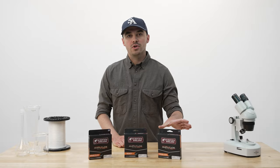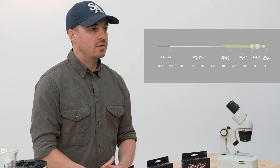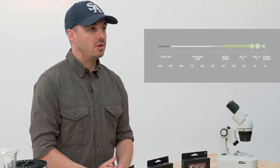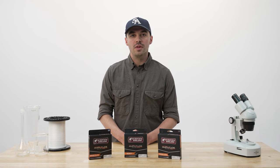And finally, we have our Tropical Titan, which is dedicated to the biggest flies in the windiest days. The Tropical Titan has a short head length and it's overweighted by two sizes. This is pretty much useful for very big bugs if you need to deliver large poppers or very large streamers, but it's also useful if you have an incredibly windy day and you need a line just to cut through that wind and deliver a fly.